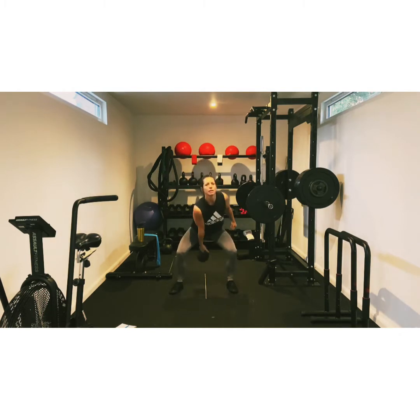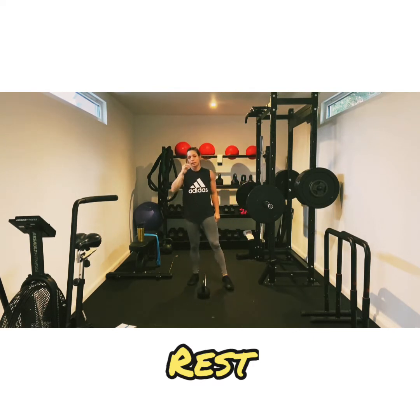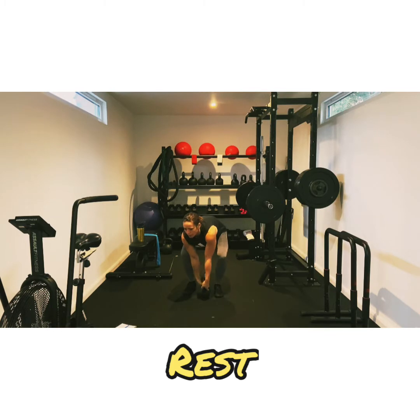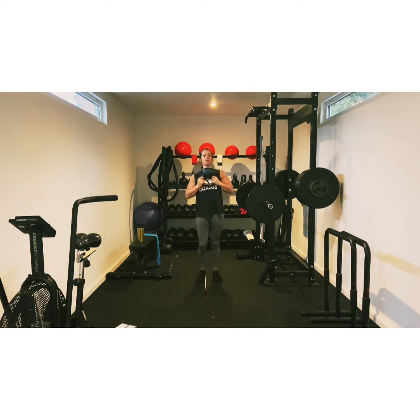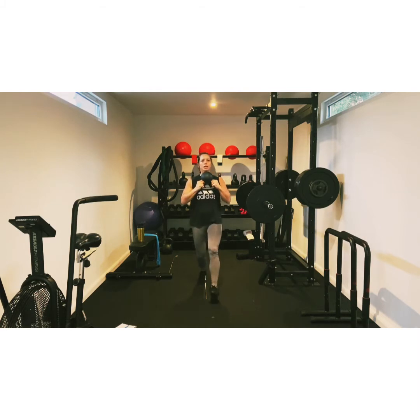We've got five seconds left, keep going and rest. Now with these it's going to get tough, so I would say put the kettlebell down when you can, and we're going to lunge. Lunge forward. So these are our two moves. We're going to do them four times each, so that's eight moves, then we move on to the next one.